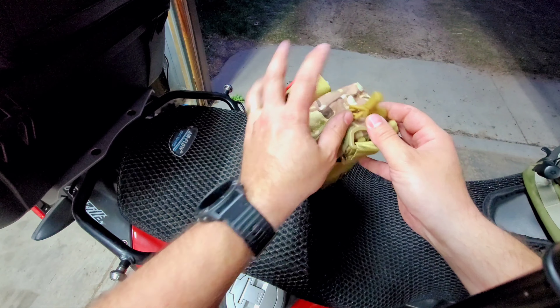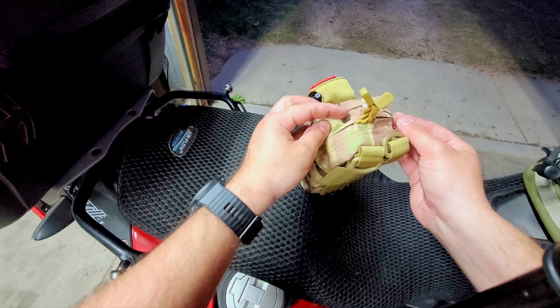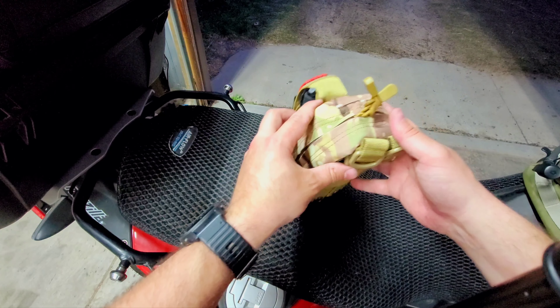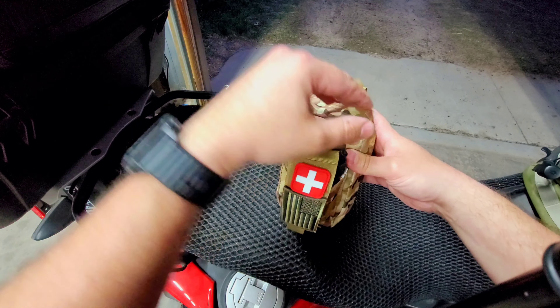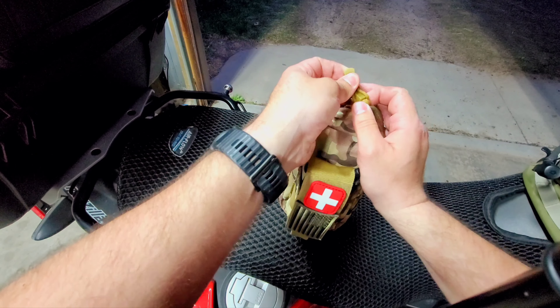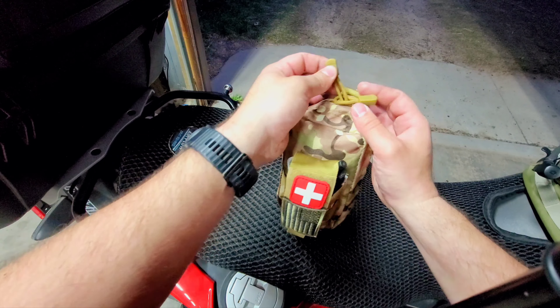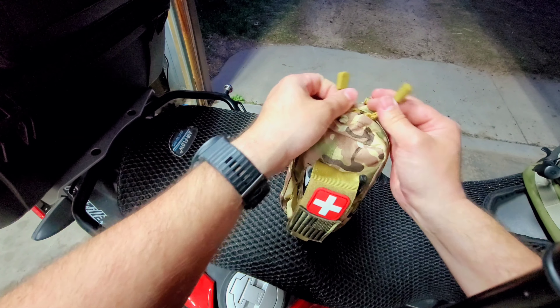Now we're going to open it up. These zippers are secured like this so they don't come loose — say you're riding and you hit some brush with this on the outside of your bike; you don't want it opening up your first aid kit.